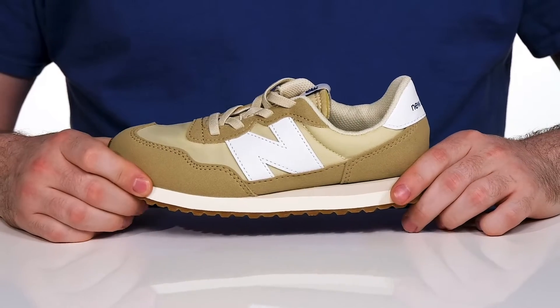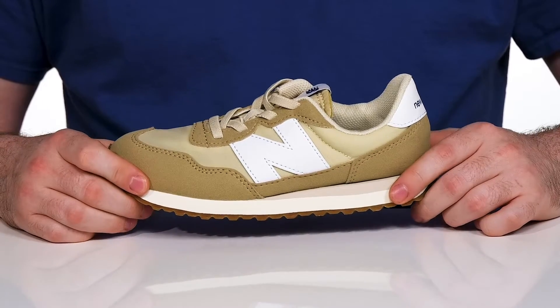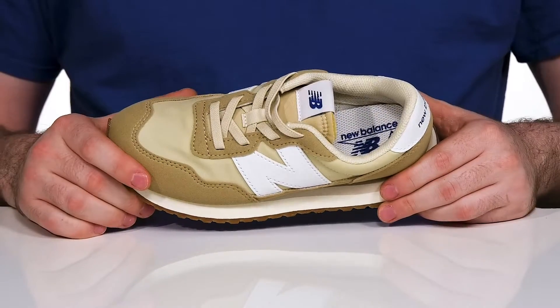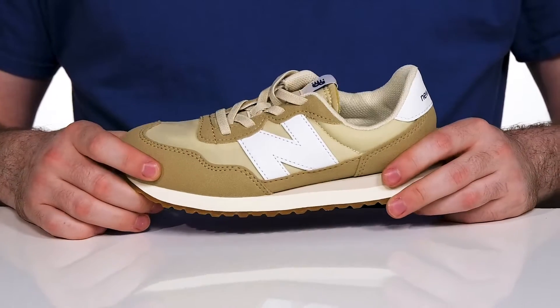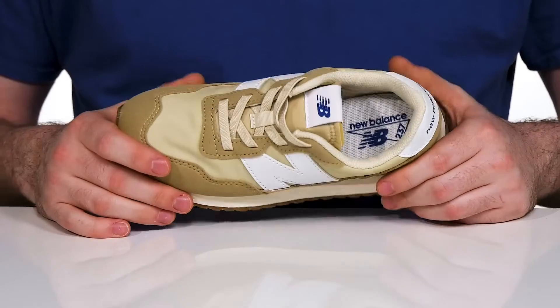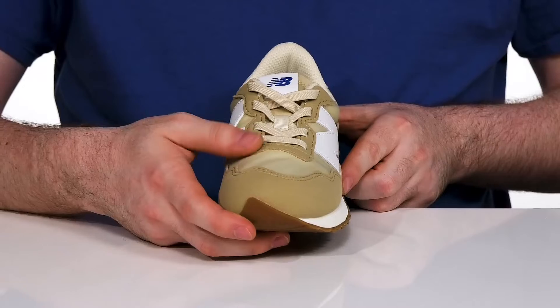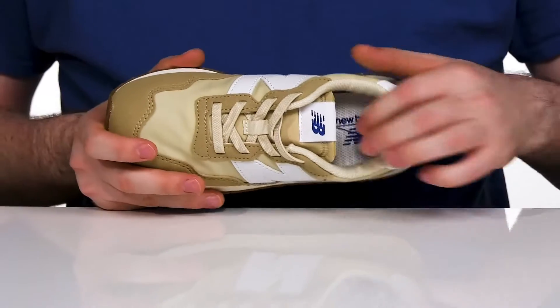Have them looking sporty and having lots of fun with this silhouette from New Balance. This retro design has an upper that's made with synthetic that has a nice two-tone look using some lightweight nylon underneath. That gives it a very secure fit with its elastic bands across the front, and the inner lining is breathable.